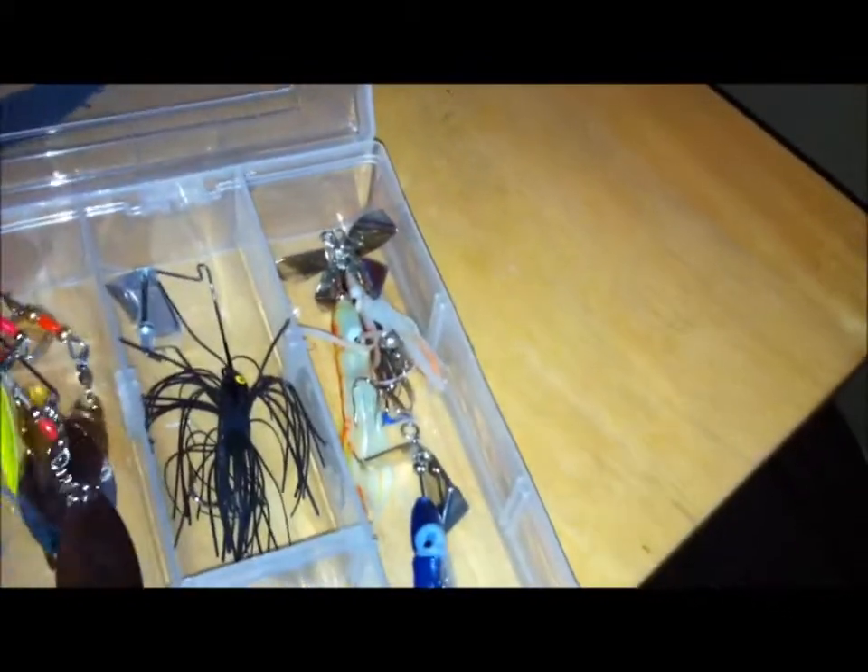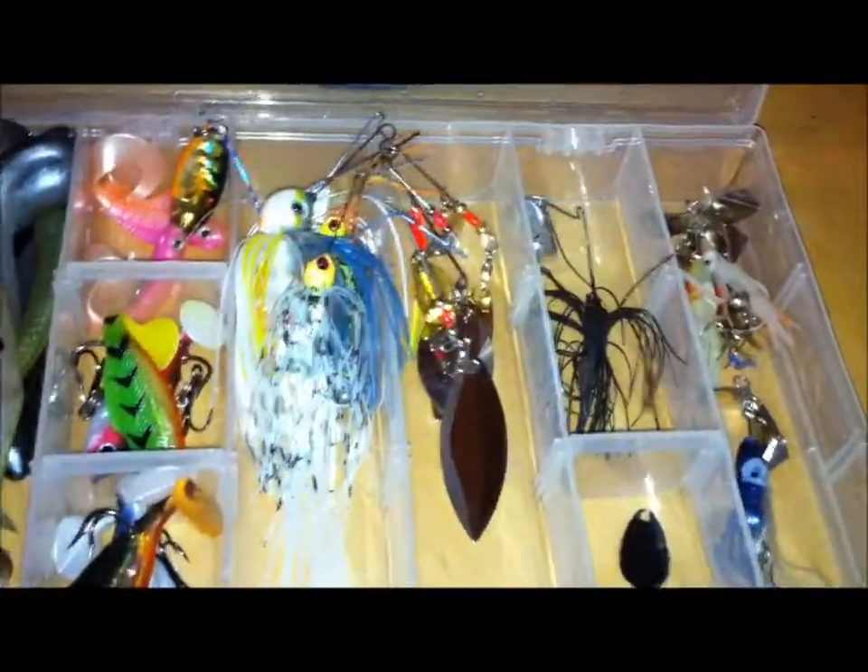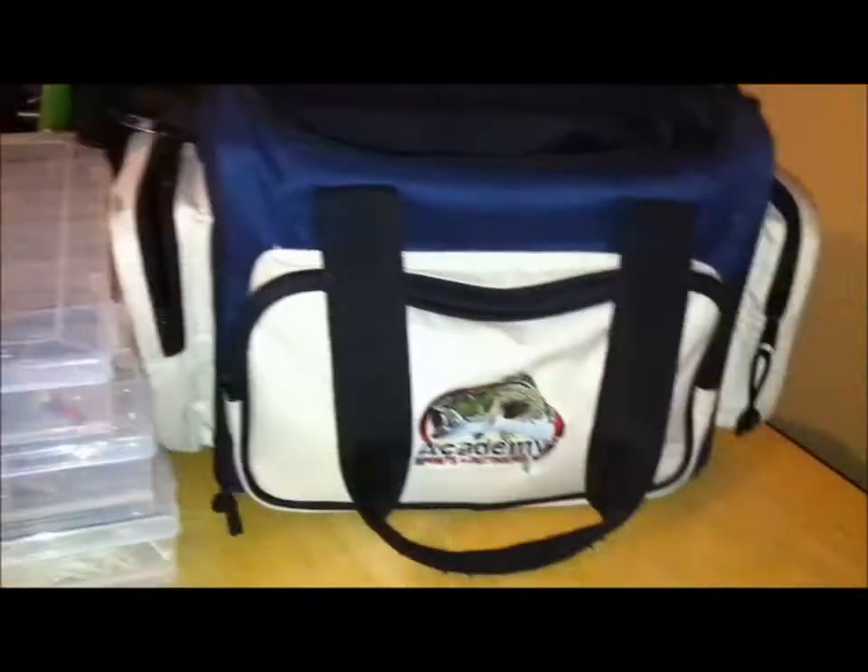There's a shot of my five spinnerbaits. I don't have anything special for these spinnerbaits — I just load them in like that, blades on one side, skirts on the other, and they work just perfectly fine. The divider's full of stuff — might need to get a new tackle box soon.